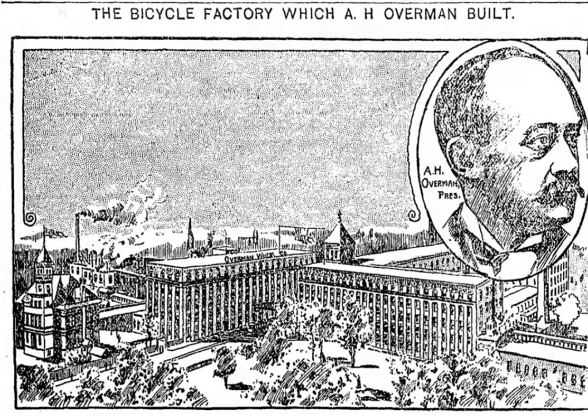People were buying bicycles, whether they could afford them or not. This created a massive overproduction, followed by a crash in bicycle prices. Despite this competition, Overman held firm to its $100 bicycle prices, which hurt sales.